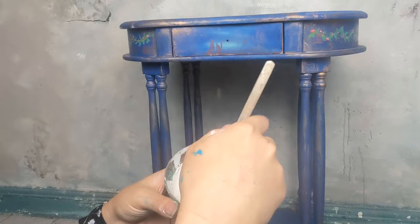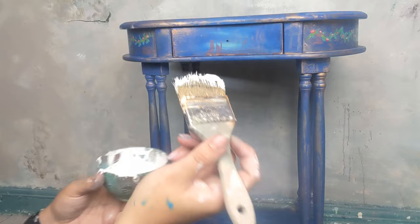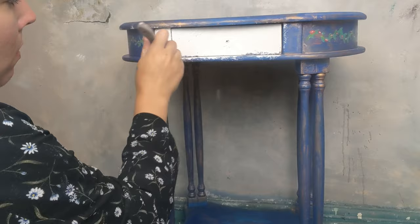I started by getting my Dixie Belle sea spray and mixing it with their silk paint White Cap. As you can see the texture is quite gloopy but it's still movable, and I'm just going to start by stippling this all over this console table.